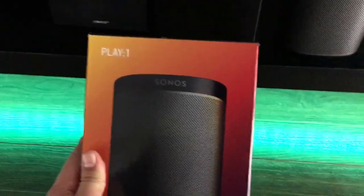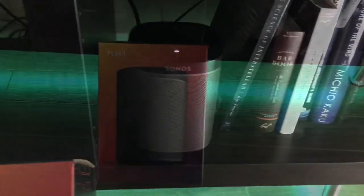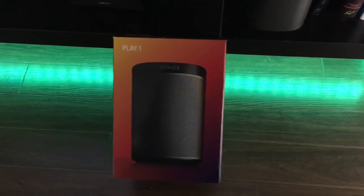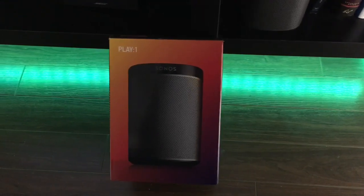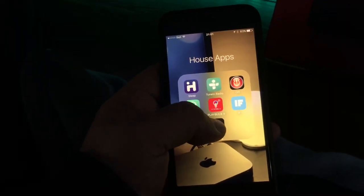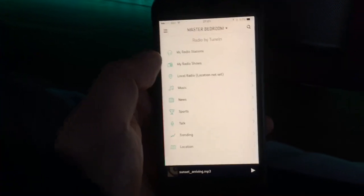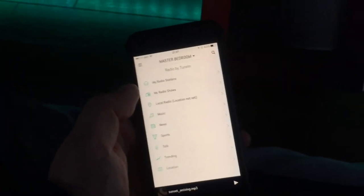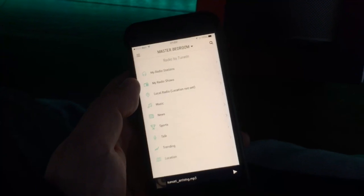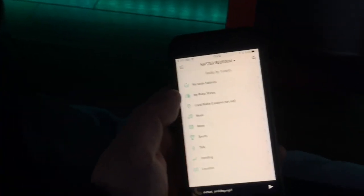I decided to give myself a try with the Sonos Play One, which is the entry level speaker, and it's right here out of the box. I'm going to go through the process of showing the Sonos app itself for those like myself who didn't know about it, and then I will talk about the SmartThings hub app and what we can do with both things within it. I know most people must be familiar with how Sonos speakers work, but I wasn't.